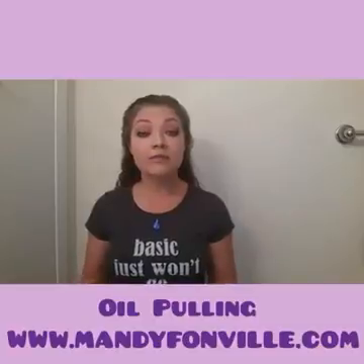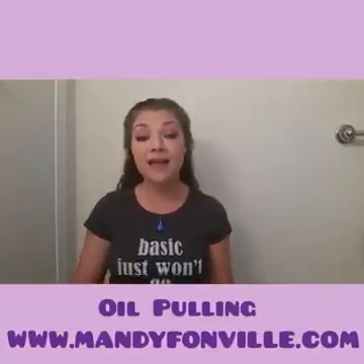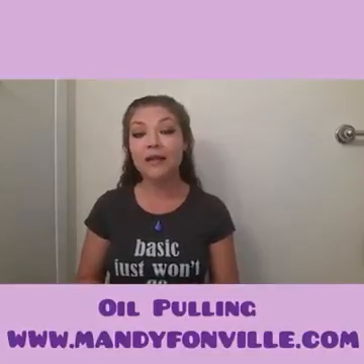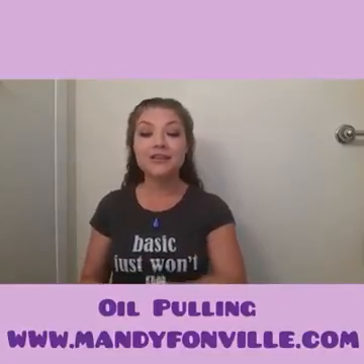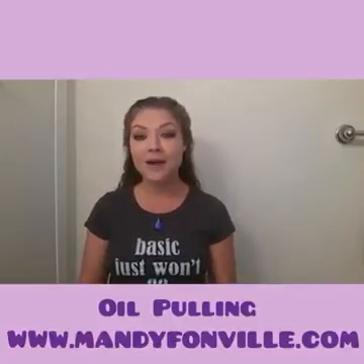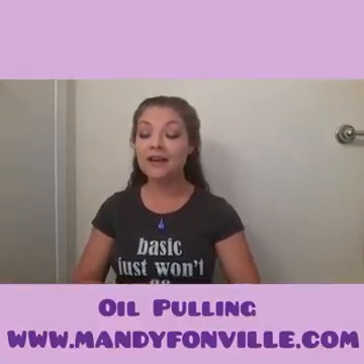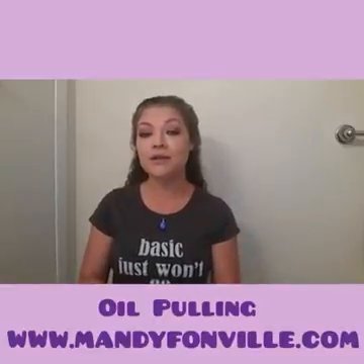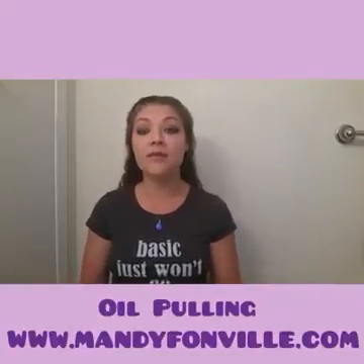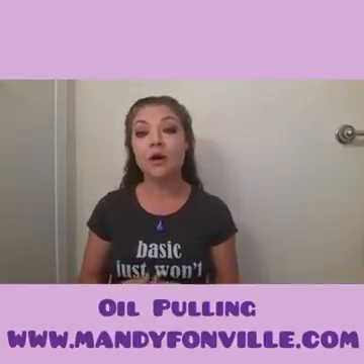If you guys have any questions or comments, please feel free to post them below this video. If this video was helpful and supported you in some way, please feel free to like it and share it with your friends on your timeline. And if you decide to try oil pulling, take a picture, do a video, and please tag me — Mandy Fonville — because I love to see when my followers are getting inspired and motivated. If you're interested in what I do, go to www.mandyfonville.com. Oil pulling, as well as a lot of other holistic health and nutrition practices I use daily, are all included in my programs.